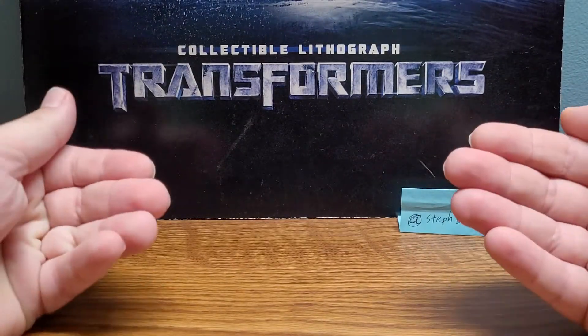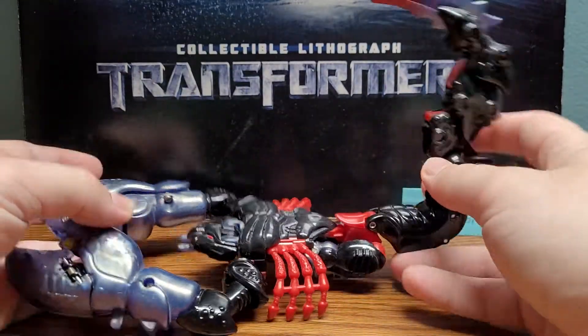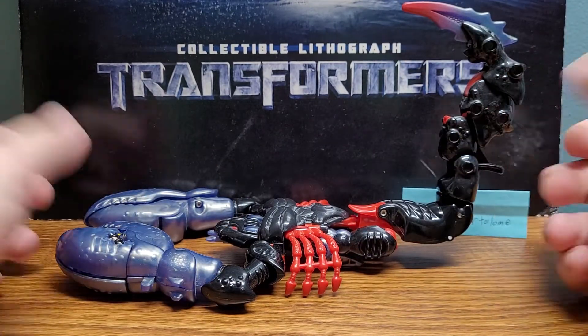Welcome, Transformer fans. My name is Composite Energy, and today's review is on the Transformers Beast Wars Mega Class Scorponok. Here he is in his alt mode — well, his beast mode — a scorpion.